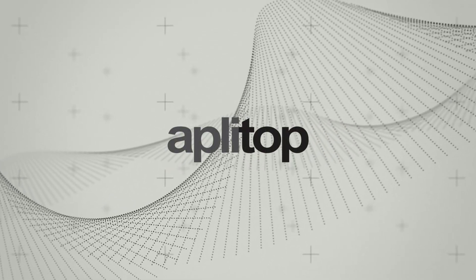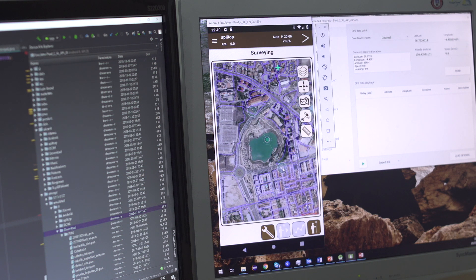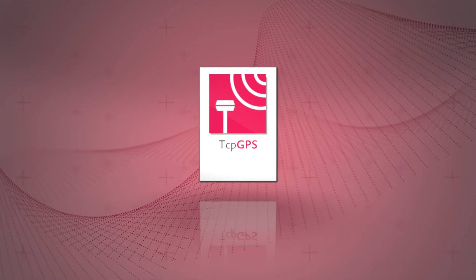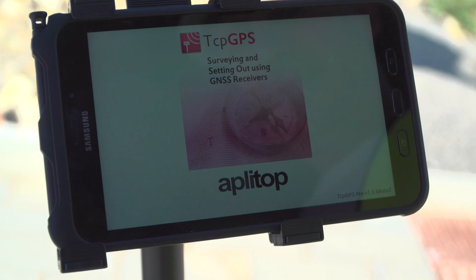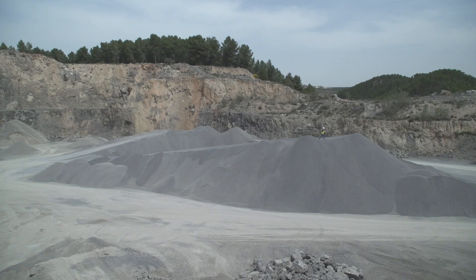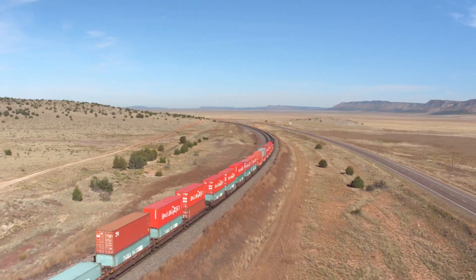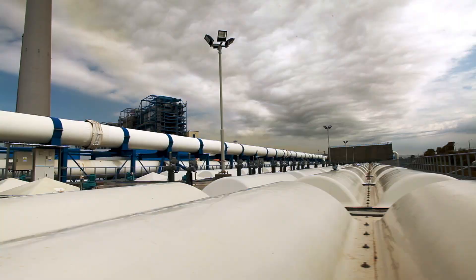Appliton has developed an all-in-one solution for carrying out surveys and set-out procedures with GNSS receivers. This application for fieldwork allows the user to perform topographic surveys and set-out procedures that facilitate the development of road, rail, powerline, pipeline and other civil work projects.